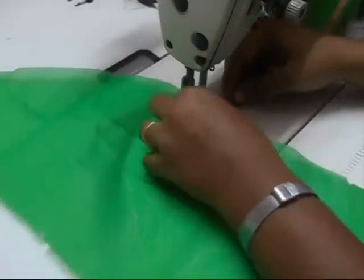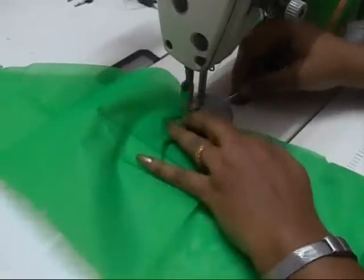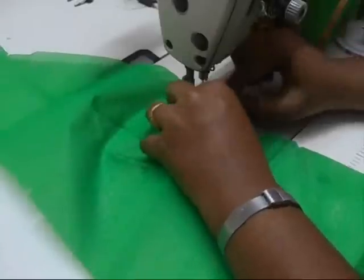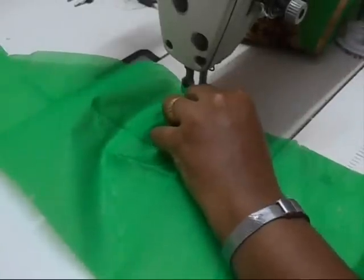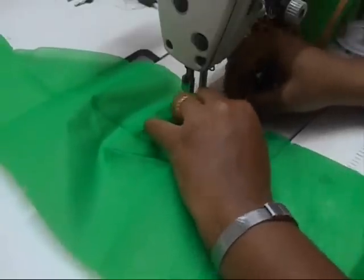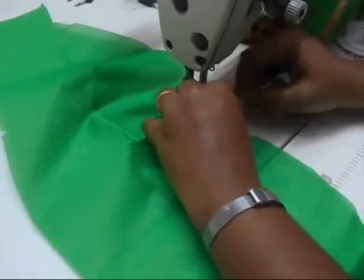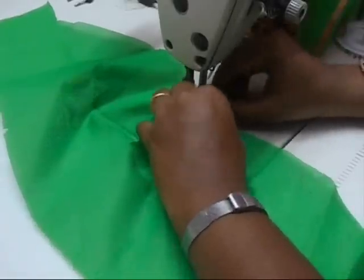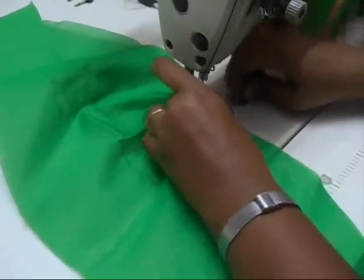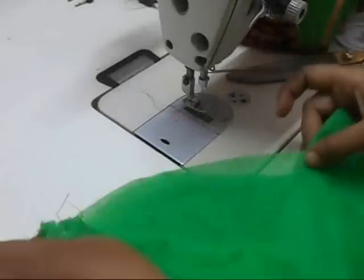Take a sharp needle, lift your foot up, make the pleats, and then bring the foot down. Put the needle in, lift up your foot, and make the pleats. I'm going to sew now. Fold the pleats like this.